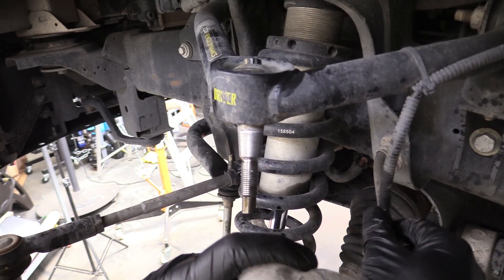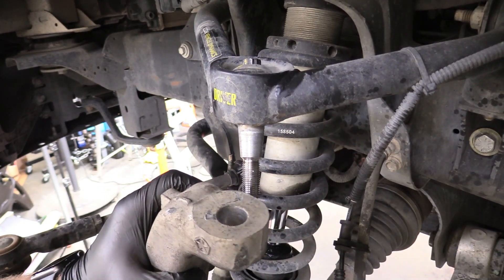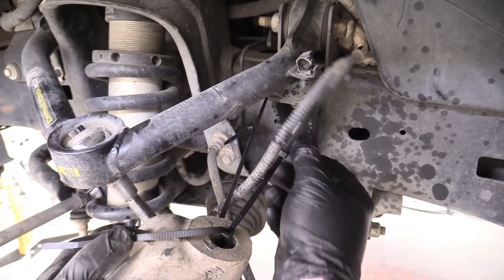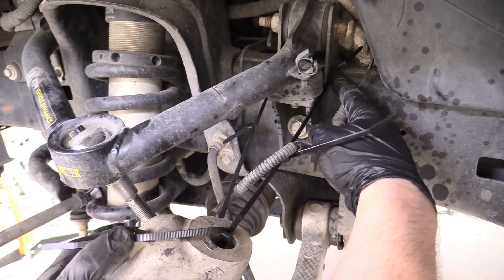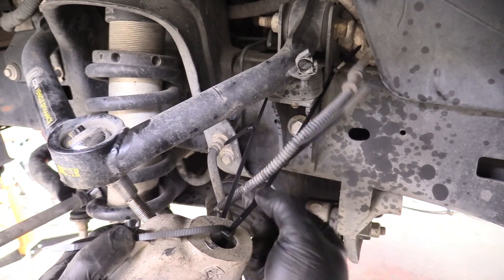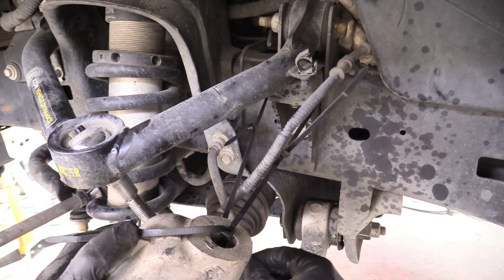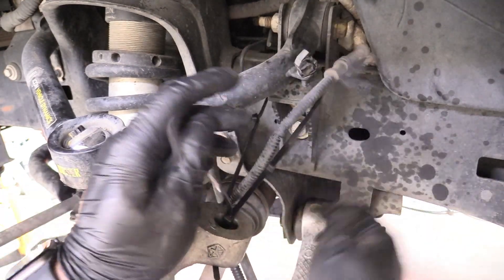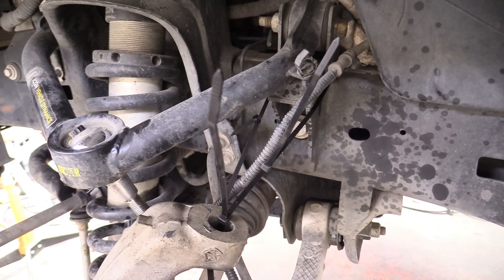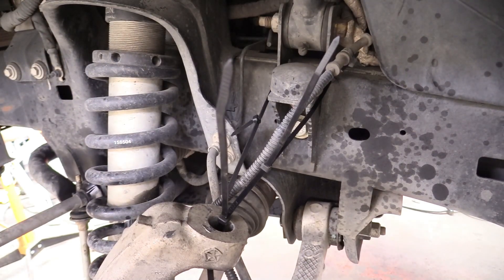When you lift the spindle, watch these cables — the brake line and ABS reluctor cable. Make sure it's not hanging by those. Grab four or five zip ties and zip tie it around the frame where the control arm and bump stop mount is. There's a little hole you can fish them through, so all the tension on the spindle is on the zip ties and not on the brake line. See how the brake line and ABS reluctor wire are nice and loose? You don't want any of that tension solely on the brake line — that could be bad. You can also undo the ABS wire clip so the upper control arm can swing up and out of the way.